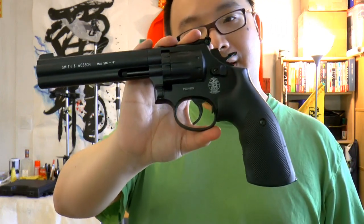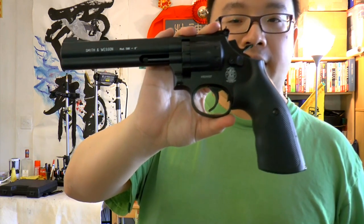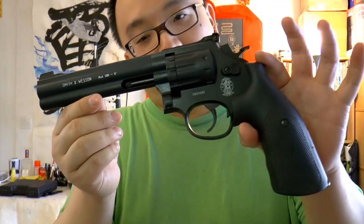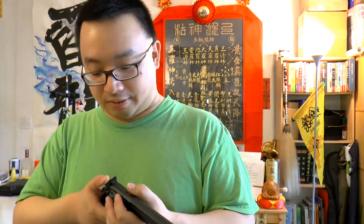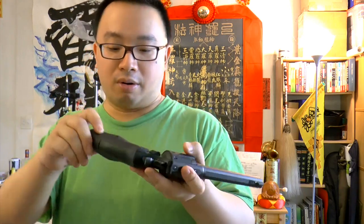Personally I think the glossy one is nicer, but after having the Dan Wesson 4-inch revolver which is glossy black, I really hate it. So I'm not complaining. This matte finish is more real in a way. The glossy black looks nice in photos, but when you hold it the glossiness kind of feels cheap on the Dan Wesson — not sure if it's the metal or something like that.